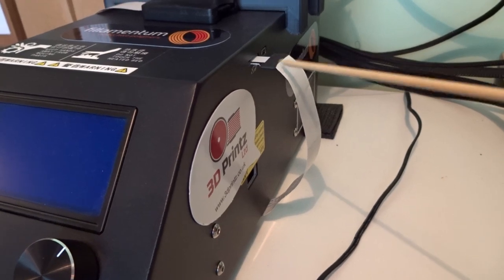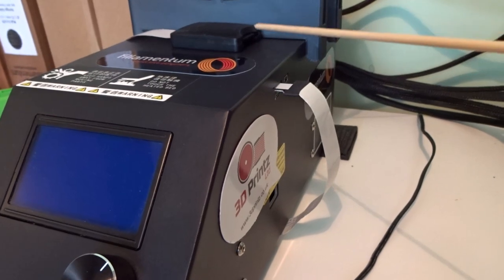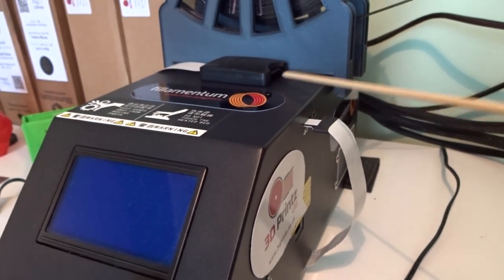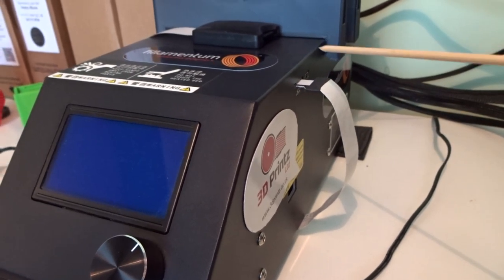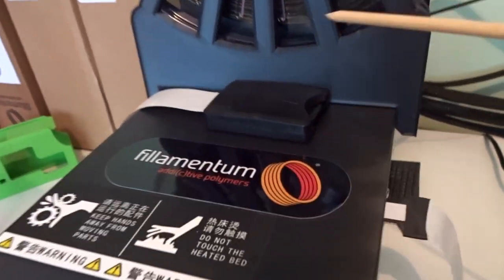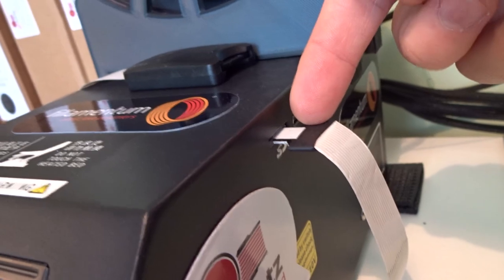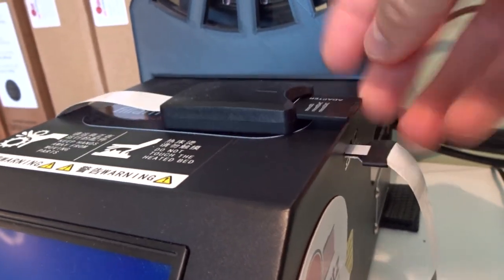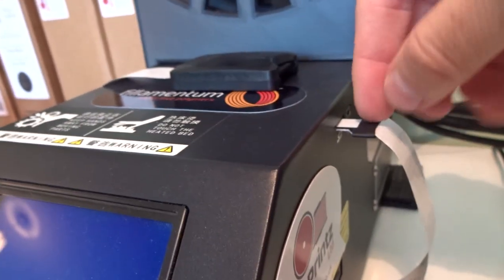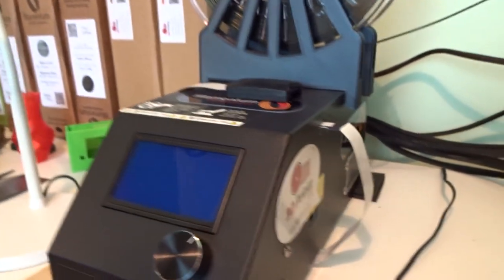This is a USB extension cable. I'd recommend this for all printers because you'll be putting memory cards in and out quite a lot, and if you use the one on the board it'll wear out. Just put in a little extension cable — only five pounds or so. This runs on micro SD, but I prefer SD cards as they're more robust. It's also got a USB connector so you can connect directly to a PC, though I don't recommend that for printing.